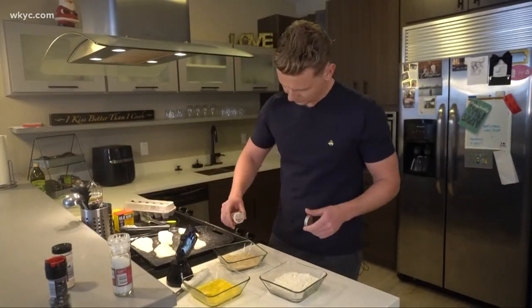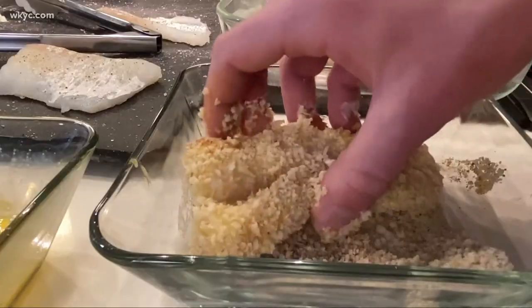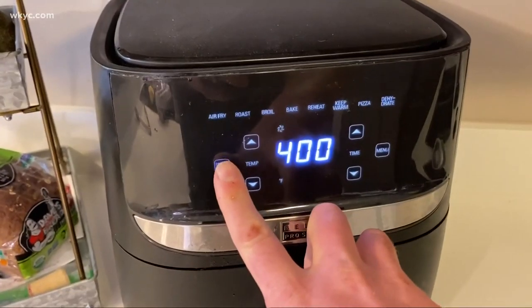Now, the fun part — the fish fry assembly line. First, dip your fish in the flour, then the egg, and cover with panko, and repeat. Toss those in your air fryer at 400 degrees for about 10 to 12 minutes, flipping halfway through.